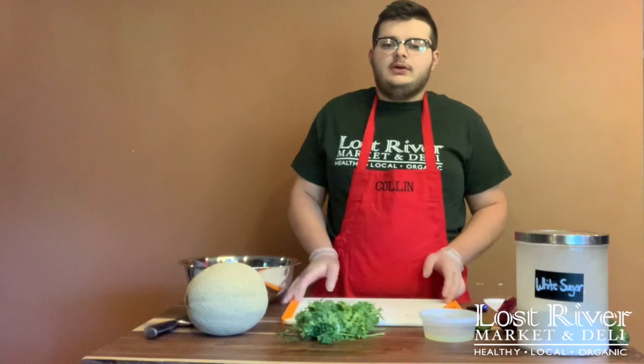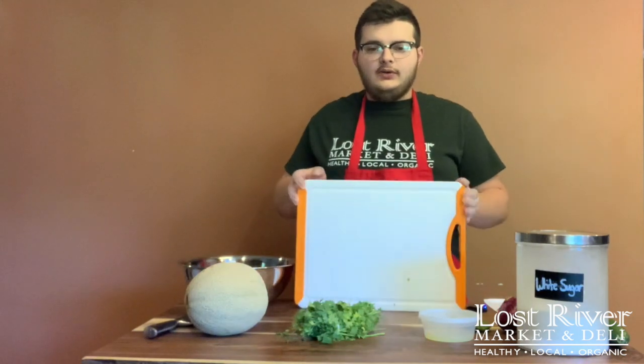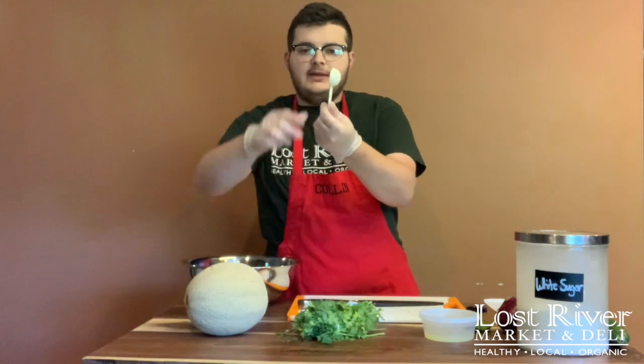The equipment you'll need today for melon salsa is a cutting board, a large bowl, a chef's knife, and a tablespoon measure.